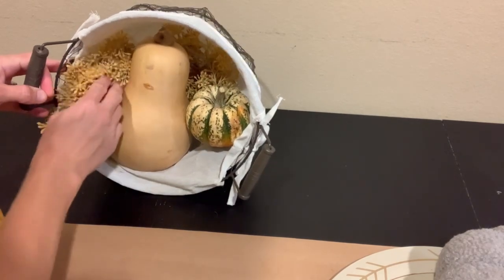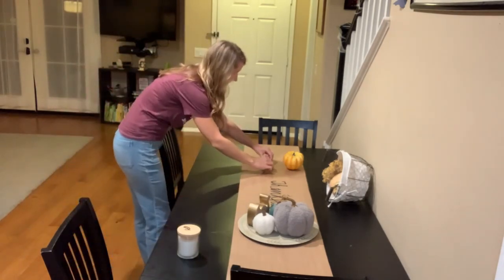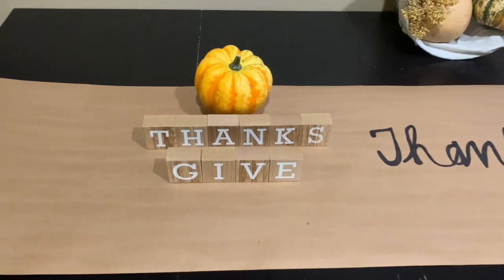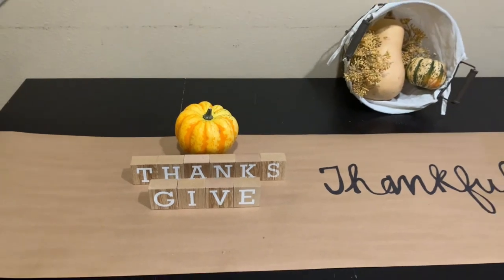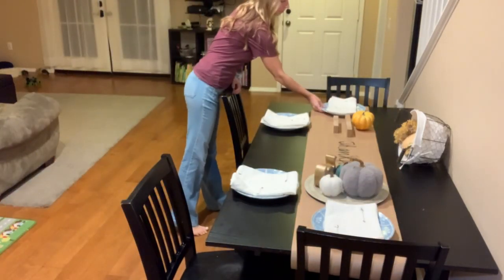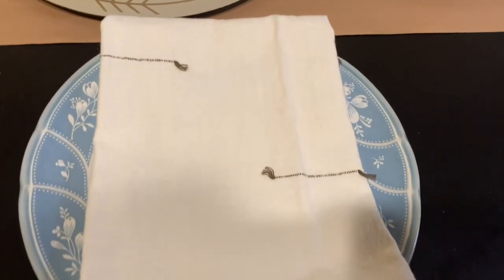I really like this look — it feels like a harvest look. These are real squash; we actually got the butternut squash from a pumpkin patch visit recently and I will cook with it eventually. I also got these 'Give Thanks' blocks from the Target dollar section — I was so happy to find them. My boys will love those too, so I may take them out before Thanksgiving, but I'm not sure.